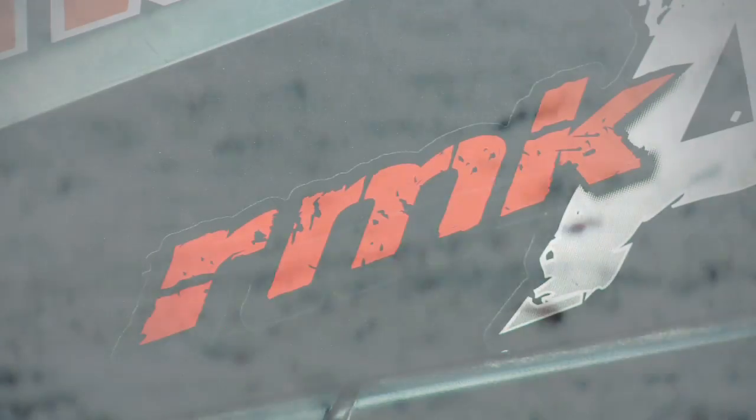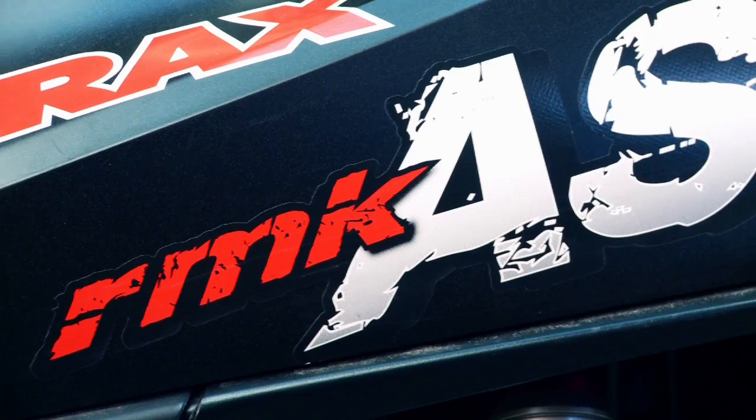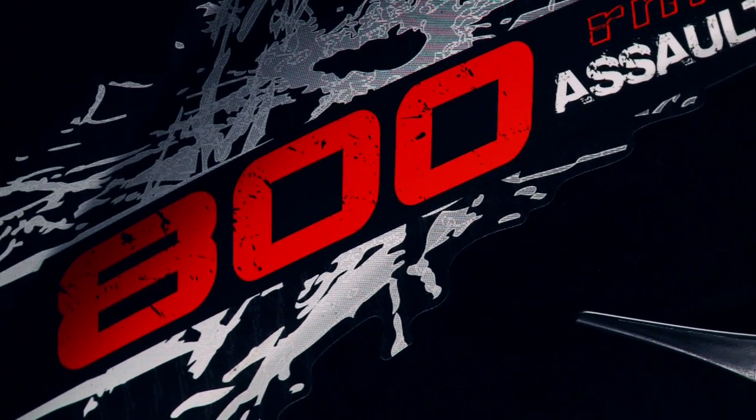Without further ado, I give you the 2011 Project X sled. It may look like a stock 2010 Polaris Assault, and that's because it is — however, I have some plans for this sled that are going to make it something very different.